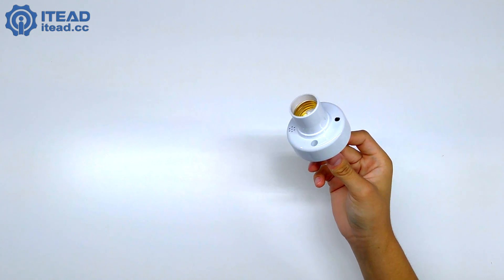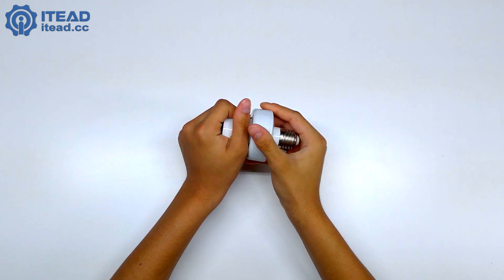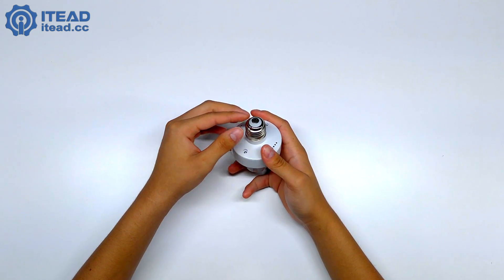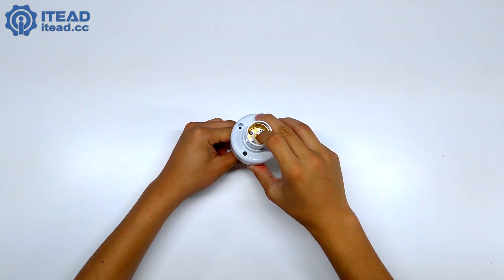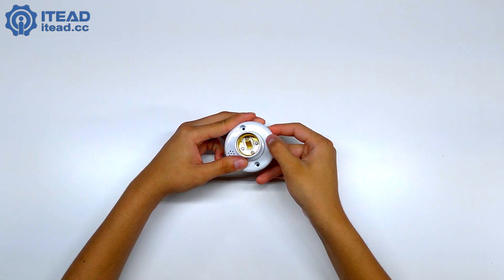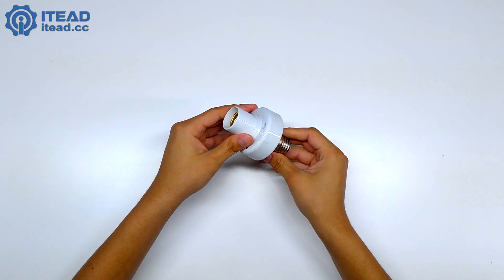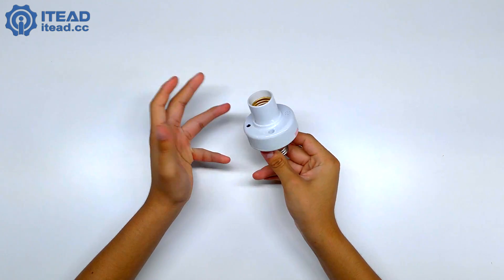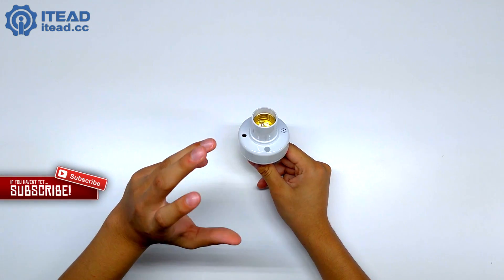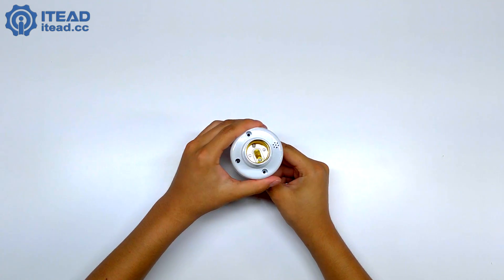Inside the box we just get the socket, and the user guide is a QR code. It looks really cool — feels pretty durable, a nice type of plastic. Obviously it's not all metal because it's eight bucks. You've got a nice silver here, gold here, pretty cool. There's also a button — I wasn't sure why, but it turns out it's for pairing mode. It's a nice white finish, not too glossy, doesn't attract fingerprints.